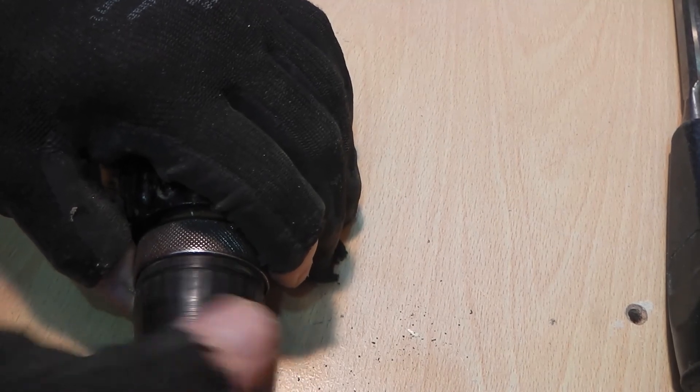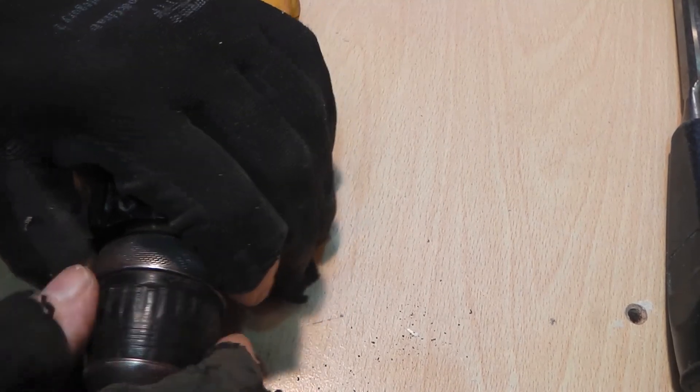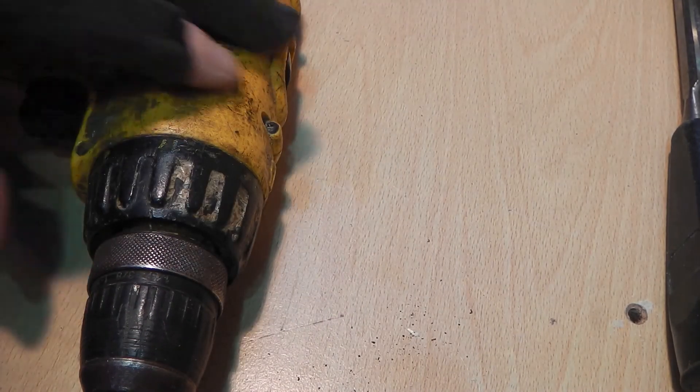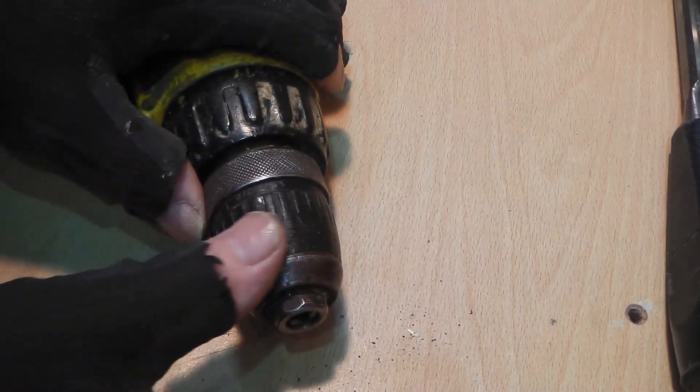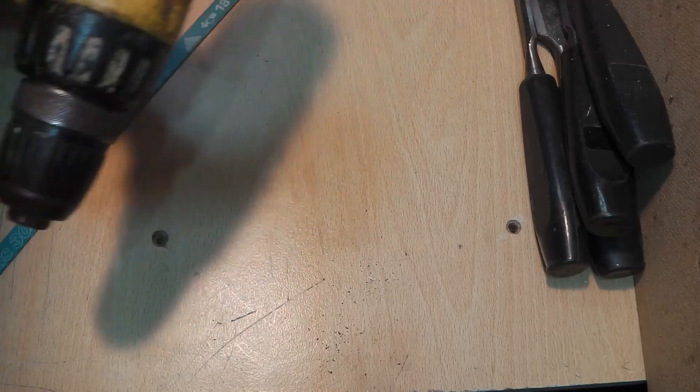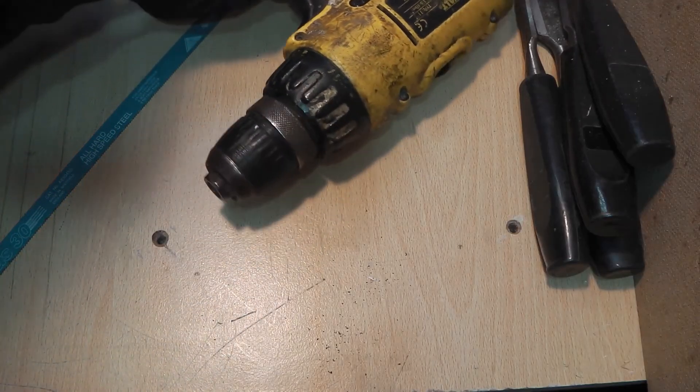Almost all of the plastic serrations have been worn off. I am removing the battery for safety reasons.